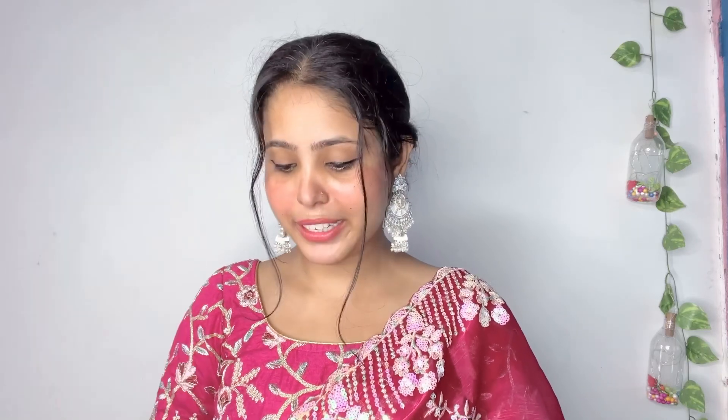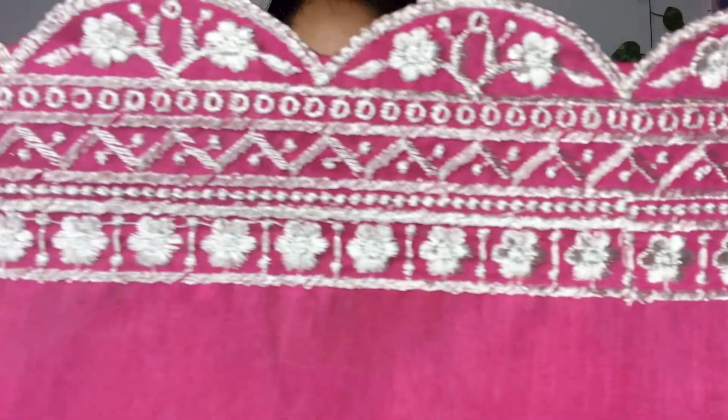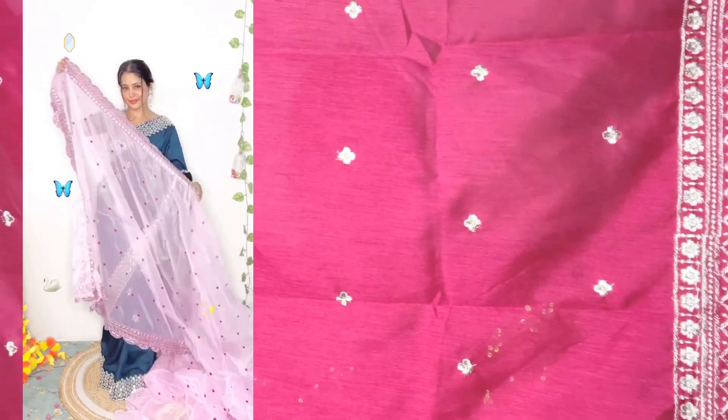So without any further delay, let's get started. The first saree is this pink color — it is a very light and bright color. With this blouse piece, the quality and length is much bigger. You can see this type of work, this color is much more beautiful. The blouse piece is a very beautiful fabric and the design is much bigger.